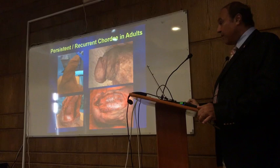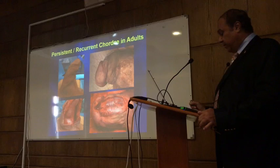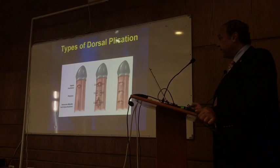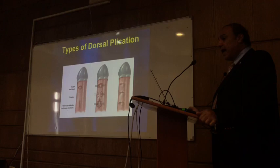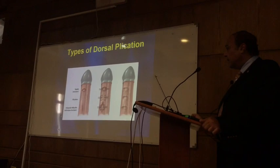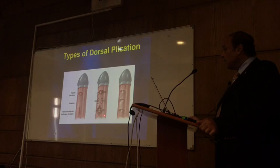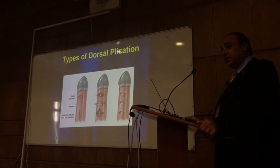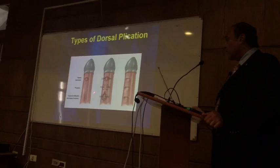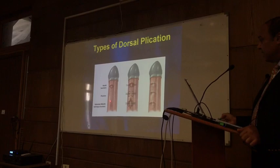To complete the talk on dorsal plication, I'm showing the different forms of dorsal plication. The original description was by Nesbit, who first did plication without excision. The other possibility is to excise and then plicate — this is permanent. The third possibility is to do a non-absorbable incision at midline 12 o'clock. There are no nerves at 12 o'clock — nerves are lateral between 11 and 1. So if you incise at the midline at 12 o'clock, there is no danger of injuring the nerves, and good results have been reported.